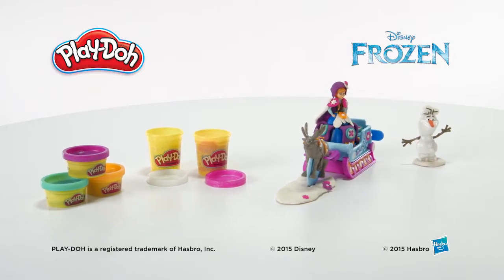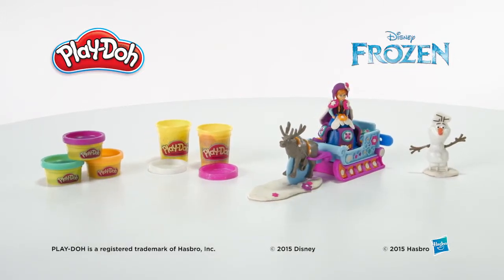The Play-Doh Sled Adventure playset featuring Disney's Frozen from Hasbro.